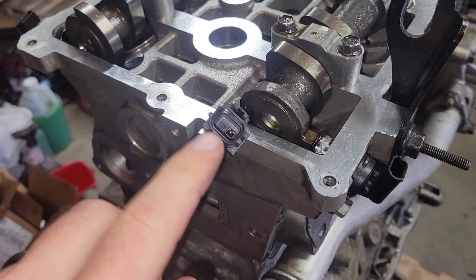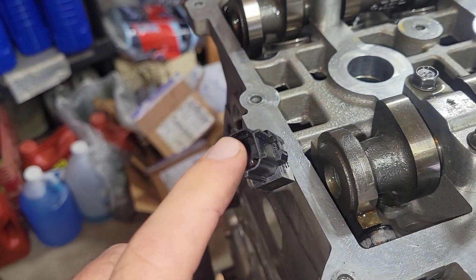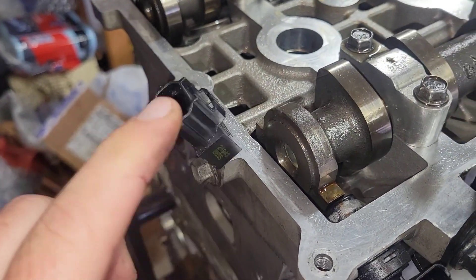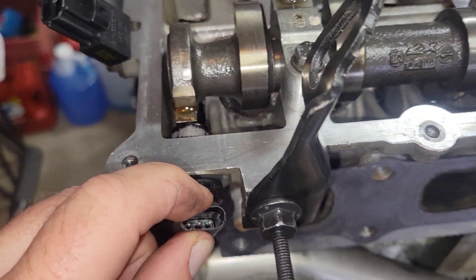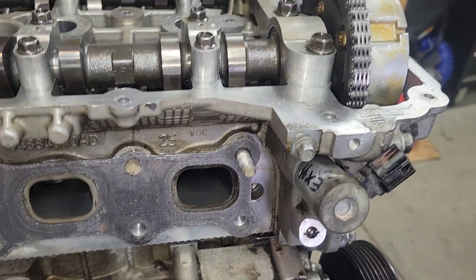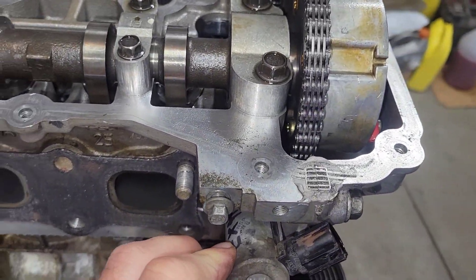This is the ignition — I'll have to come back to it, ignition something. This is the exhaust camshaft position sensor. And you've got the exhaust VVT solenoid right here.